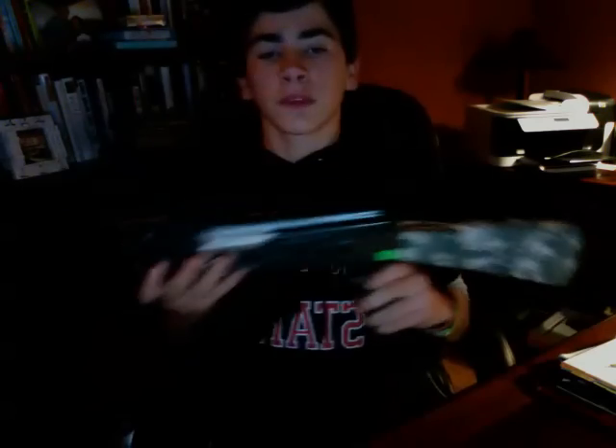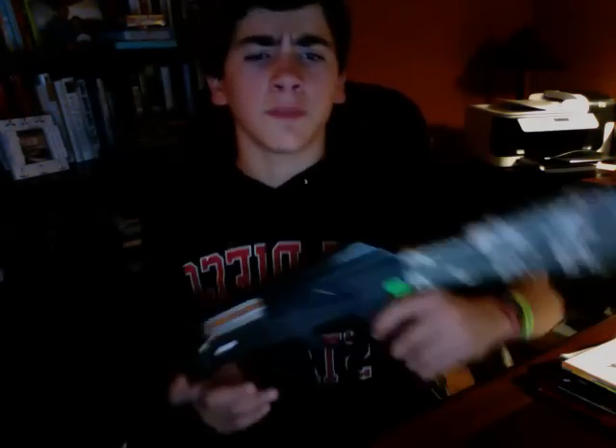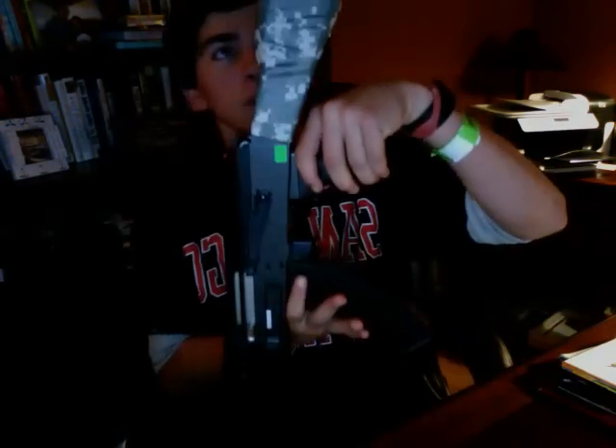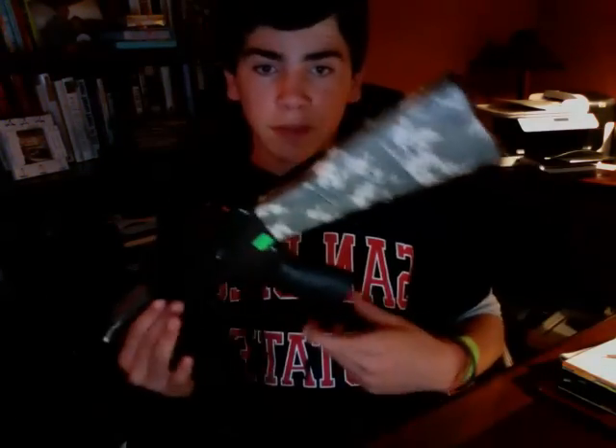Alright, hey guys, this is Wade from the Honey Badgers Airsoft Team. New gun — AK-74U. I did this earlier, it took me about an hour to test with it. I put a whole wrap on this, it took me about 30 minutes to get accurate.